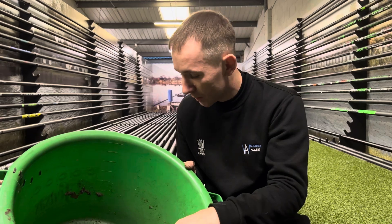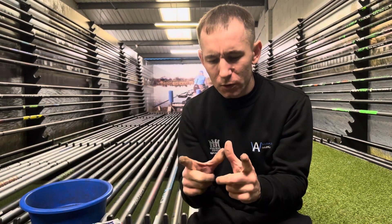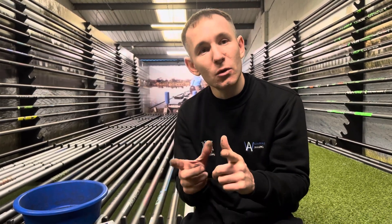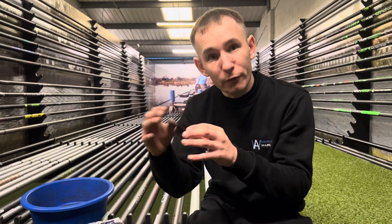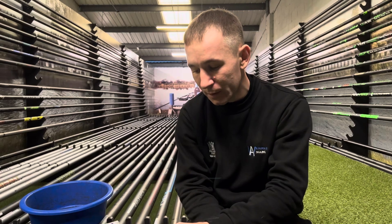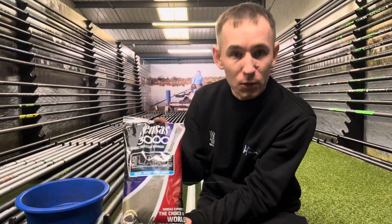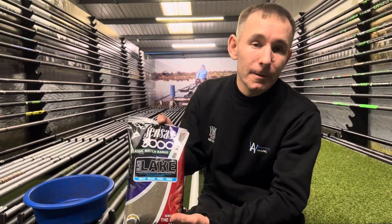I've used it for absolutely years and years. The only thing I would say is that when there's lots of fish feeding — lots of little roach, little skimmers and perch — it's fine. But sometimes when there's some bigger bream or bigger skimmers around, I don't always think it's quite right, because these cereal groundbaits do sometimes attract a lot more smaller fish into your peg. So I tend to try and put a few more worms in the groundbait where others put more fish meal in. It doesn't always work — worms are one of those baits that are brilliant or they're no good at all. But yeah, Sensas — it's absolutely brilliant. I've used it for nearly 20 years and still catch plenty of fish with it.